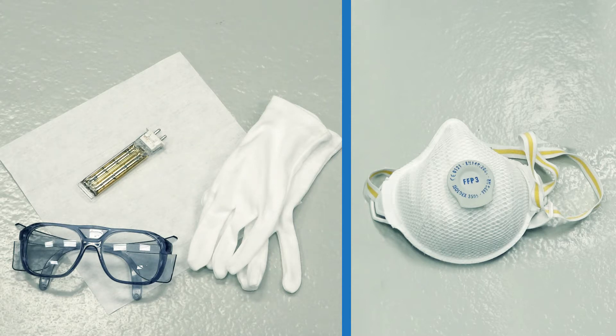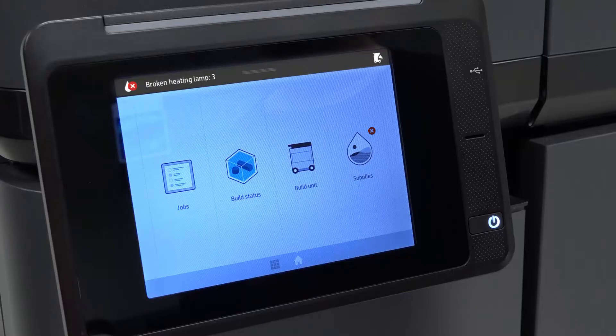HP recommends wearing protective goggles, a mask, and cotton gloves when installing or replacing the heating lamps.